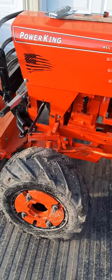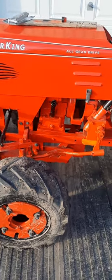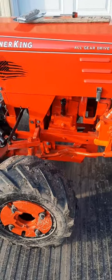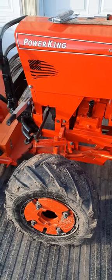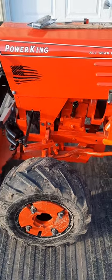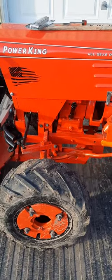Hi, welcome back to my channel Fix and Repair. Today I'm going to talk about how I added a dipstick filler tube to my Power King 1614 tractor. It has a 14 horsepower K321 engine in it.